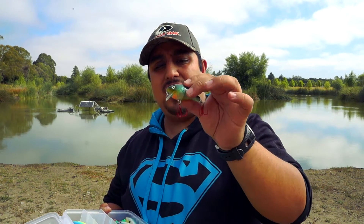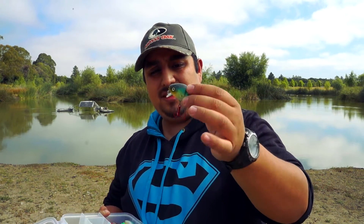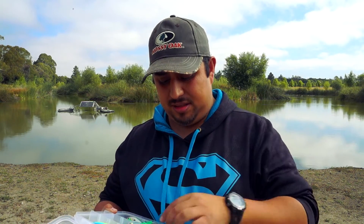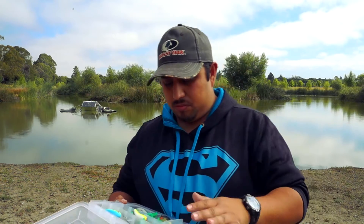There are also very shallow wakebaits that kind of look like crankbaits but fish zero to two feet of water. So you have different kinds for different depths, different situations, different bodies of water, and different colors. I stick to three main colors: a shad color, a bluegill color, and generally a craw color.